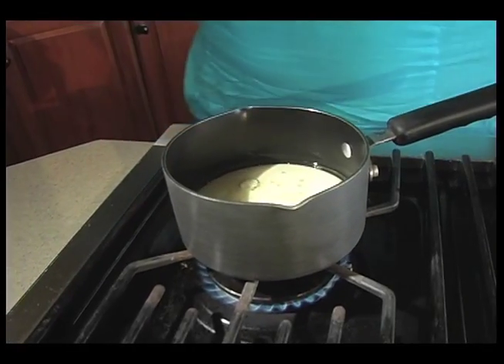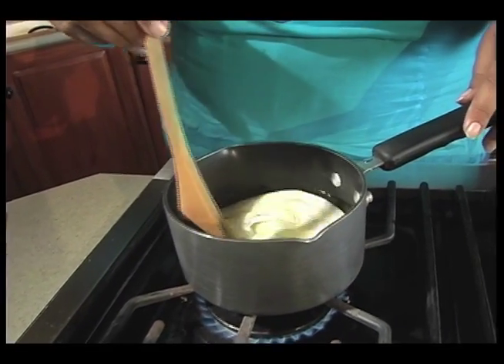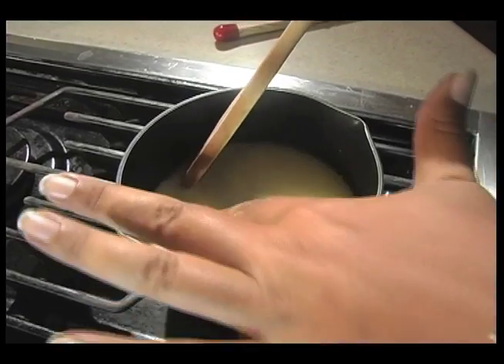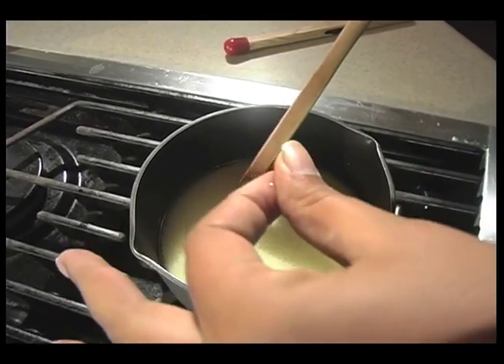You don't want to cook it too fast because you'll curdle the milk. Remember, you always need a warm element and a sweet element to activate the yeast. So I'm just going to get this slightly warm.